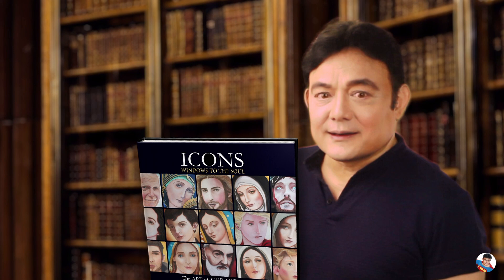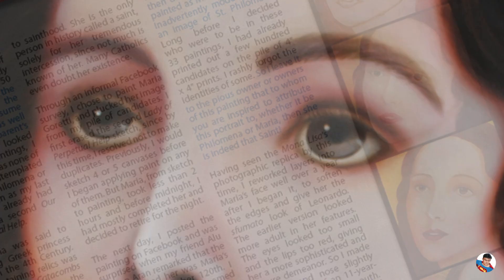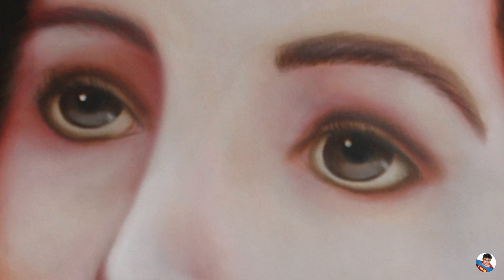Hi, my name is Gerard Season. I'm an artist and I wrote this book. Welcome to Icons: Windows to the Soul. In this series of videos, I will show you each of my paintings, who they are portraying, and how I made them.